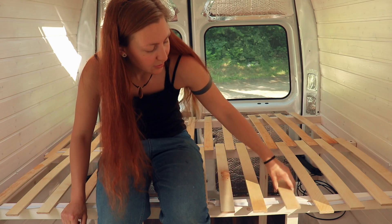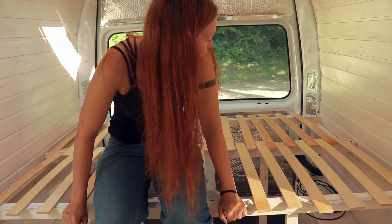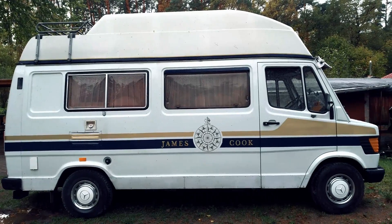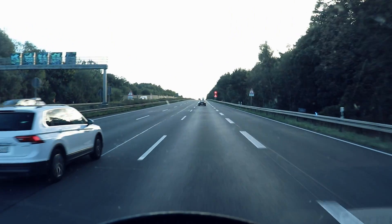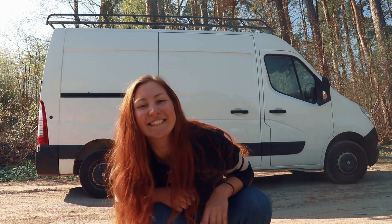Those are gonna be screwed down and also I'm going to make them a bit shorter. Apart from that they work. I've been living in my 1979 Mercedes camper for two years now — I love that van — but I was itching to do my own conversion alone and without any experience. I sold my old van and started with my very own van build.